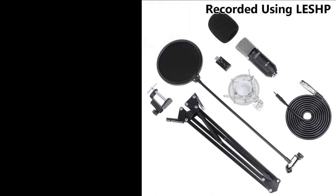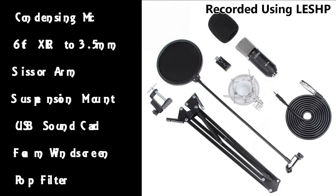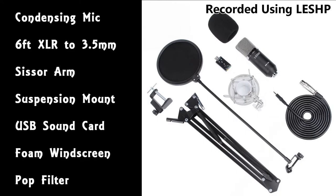It includes a basic condensing mic with no buttons or features on it whatsoever, a six foot XLR to 3.5 millimeter cable — it's quite supple and bendy. It also includes a scissor arm, a suspension mount which stops vibration from being transmitted to the microphone, a very budget oriented USB sound card about the size of a USB key, a foam windscreen for slightly breezy or outdoor locations, as well as a pop filter. I'm currently using both the foam windscreen and the pop filter for the duration of this review.